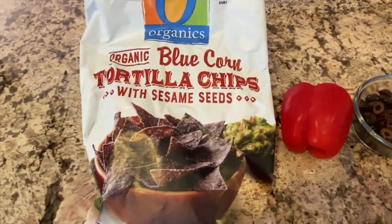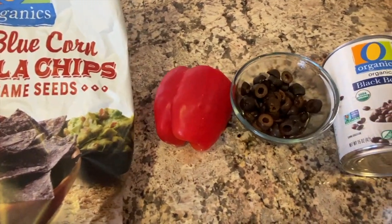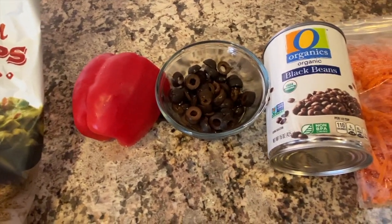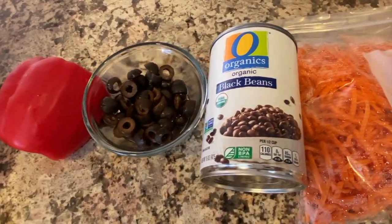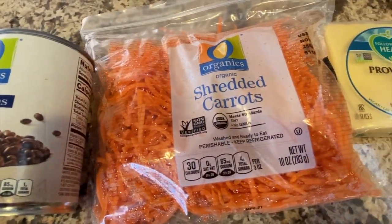Here are the ingredients I'm using to decorate: some blue corn tortilla chips, a red bell pepper, canned sliced olives, canned black beans, some shredded carrots, and some provolone cheese.